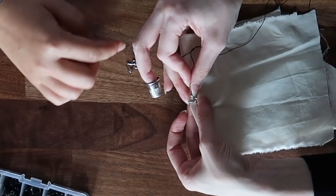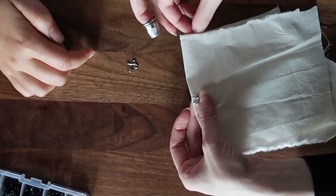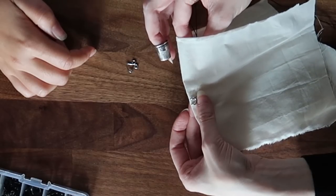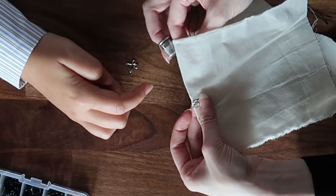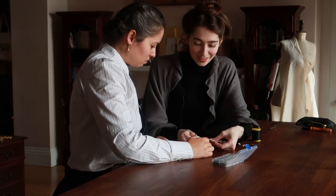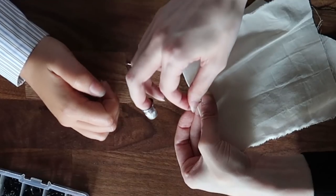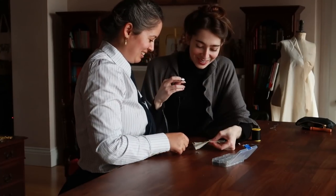You can go between the layers if you want, or just start from the bottom. Come up right next to the hook. Then go underneath the top part of the hook — there — and then down. Go up. Because then it's easier too, and then you go straight down next to the hook on that side.